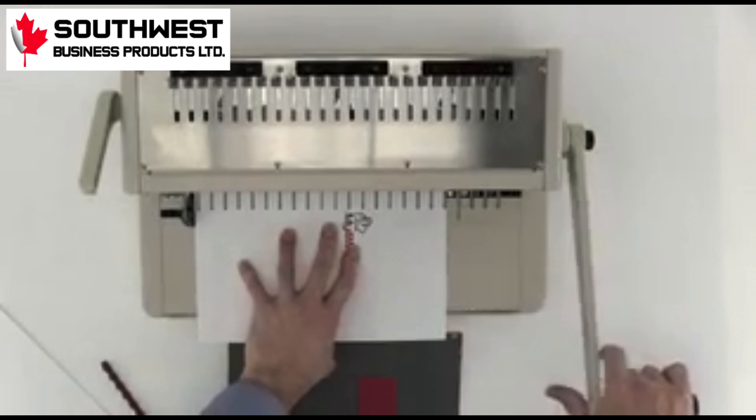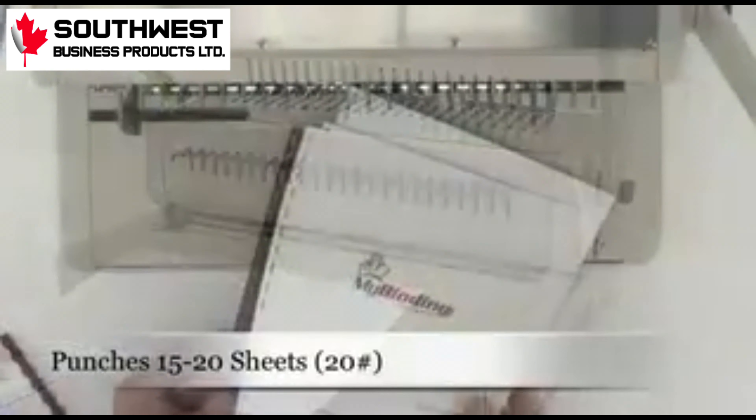Beginning with the covers, we make our punches and then punch through the rest of the project in batches of 15 to 20 sheets at a time.